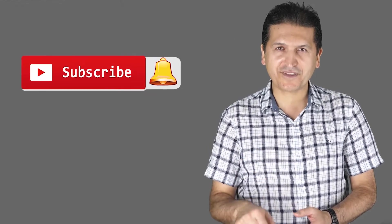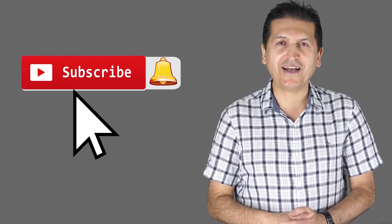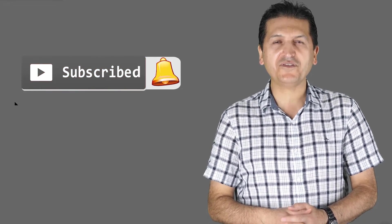Thank you for watching the review presented by Robojax. If you learned something and found this useful, please give a thumbs up as this helps my video in YouTube's search algorithm. If you have comments or questions post them below — I try to answer and reply. Subscribe for updates on upcoming videos.